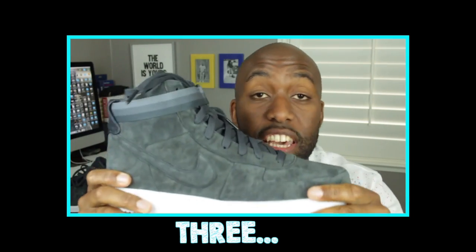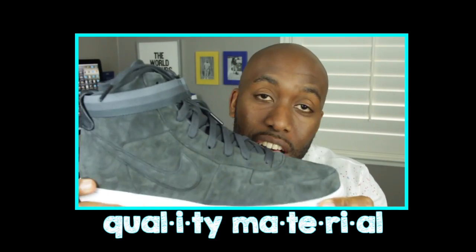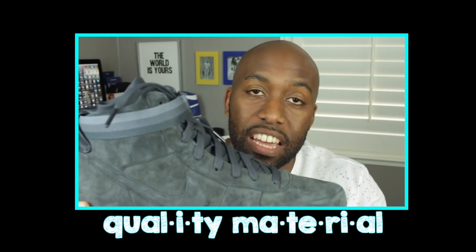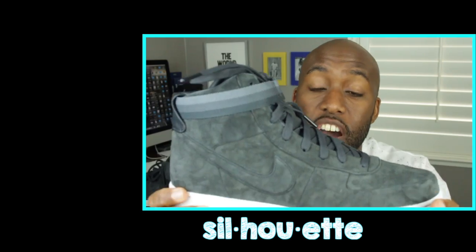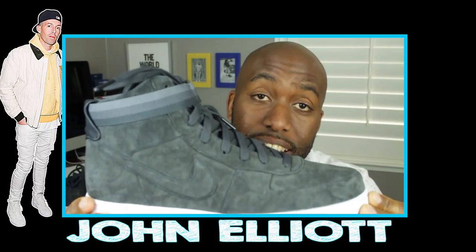Three things I really appreciate about this particular sneaker: one, the colorway; two, the quality of the nubuck suede on the upper of this sneaker, and also the leather that comes on the tongue and the interior of the sneaker; and three, the overall silhouette of the Nike Vandal. It's a dope sneaker when done correctly, and John Elliott definitely got it right.